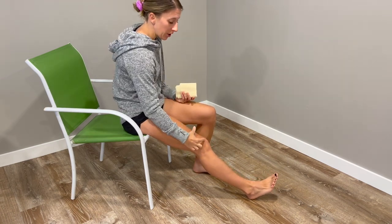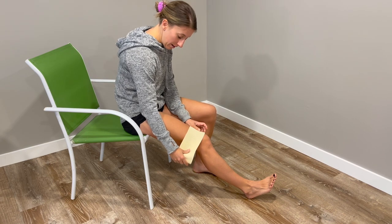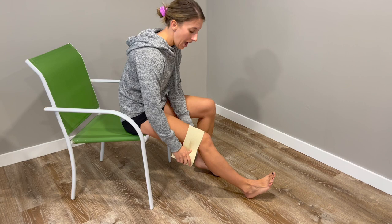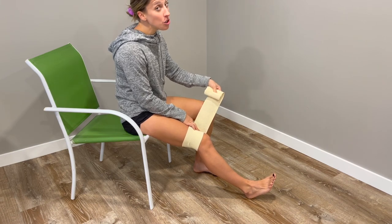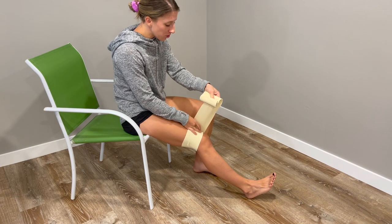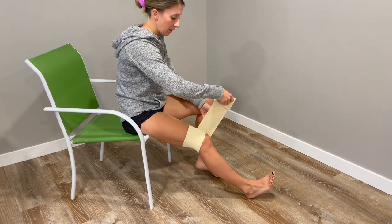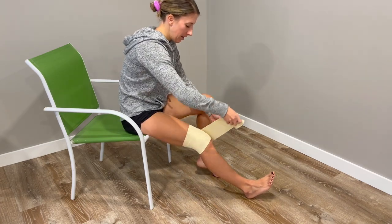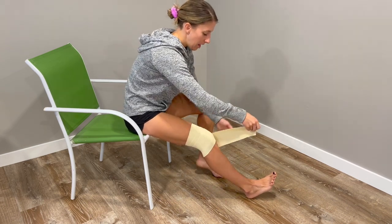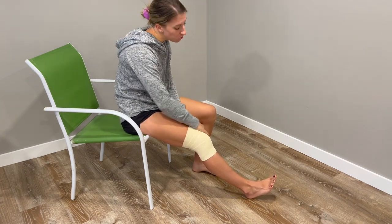Start above the kneecap and place your wrap, using your other hand to hold it there as you feed it around. Pull it tight — not too tight — and come right over that top strap to make sure it's secure. Then repeat, pulling it taut and overlapping about half of the previous strand each time. Note that this type adheres to itself; I'd recommend the softer ones with the little silver clip attachment, which most are.